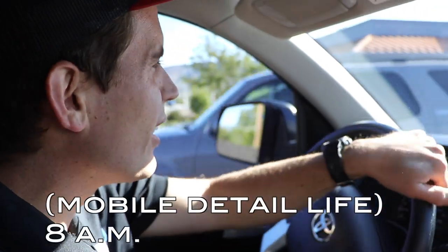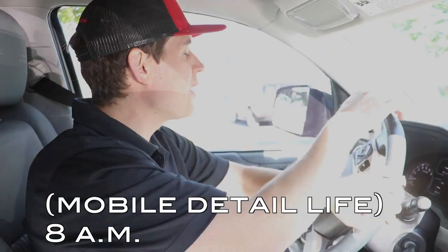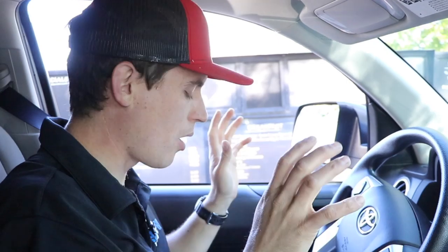Got to fuel up on some food here. It's gonna be a long day in the sun. Anyone else get hangry? I get so hangry it's crazy. Bagels, eggs — that's what it's all about.